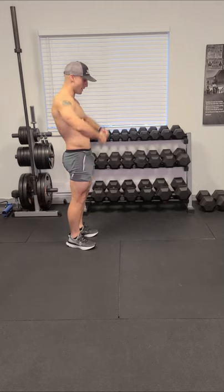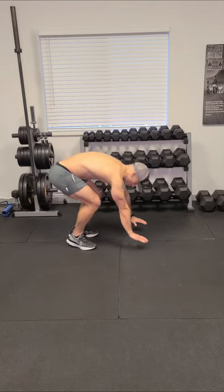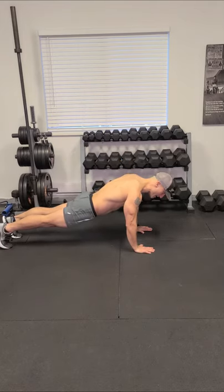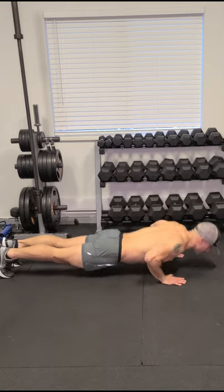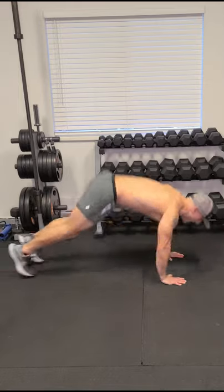Feet shoulder-width apart. You go down, hands shoulder-width apart, feet go back. Everything nice and tight. Push-up and at the same time we're bringing our knee in. Push-up, knee in, push-up, up.